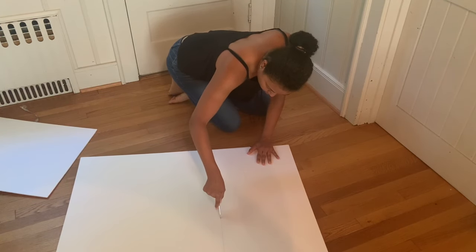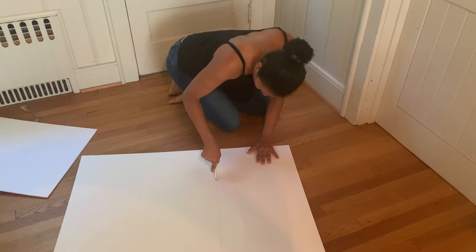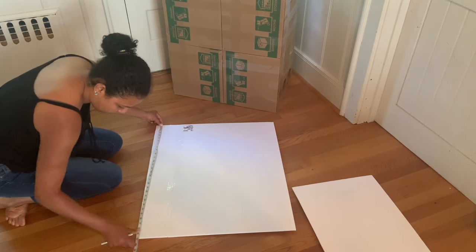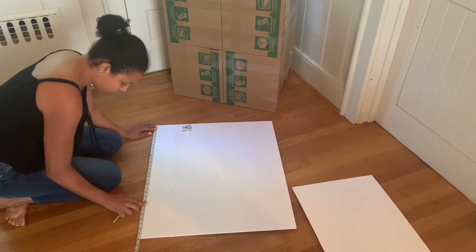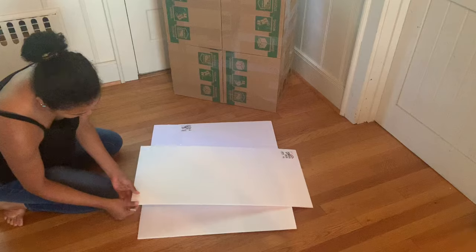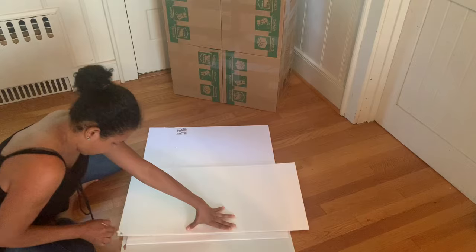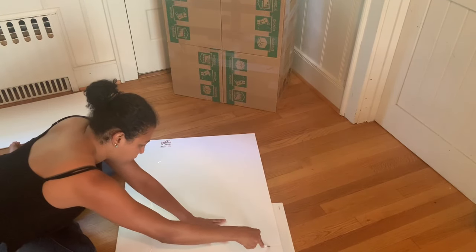After marking it down, cut it out. Then do the other side — measure it, mark it down. This piece is 28.5 inches. Line it up and then use your knife to cut it out.